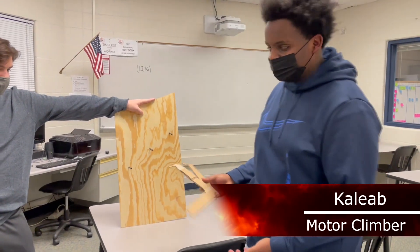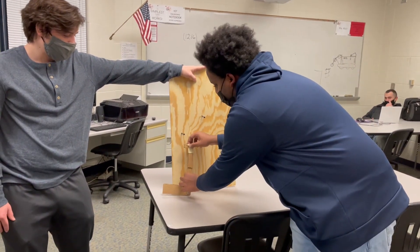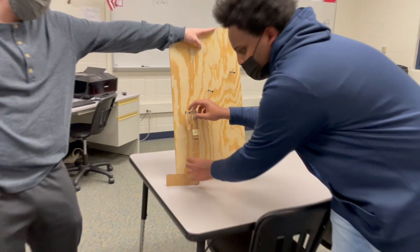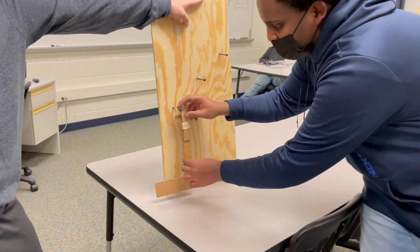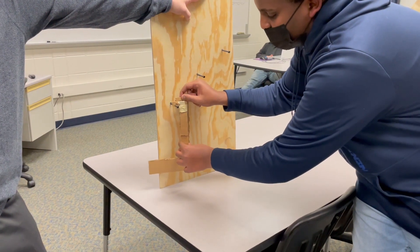So this is our prototype for the climber. It has two arms — one that extends up and down, and it'll latch on to the first rung and pull the robot up. The other one, when we latch on, moves back and forth.